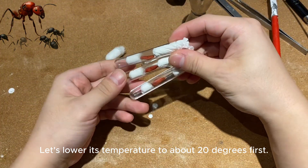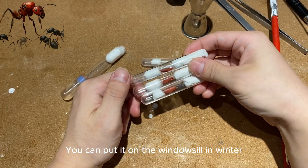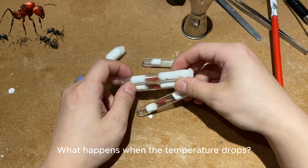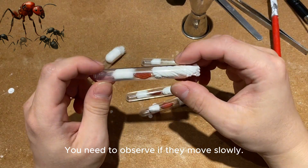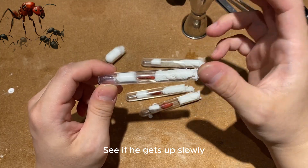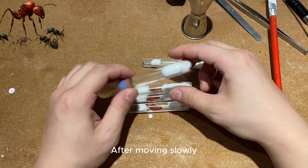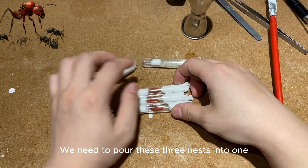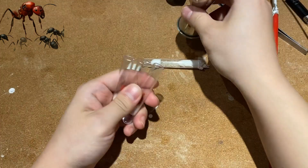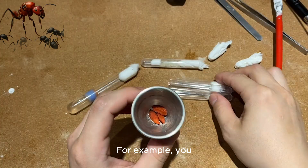After the merging process, first lower the temperature to about 20 degrees. You can put it on the windowsill in winter, or room temperature might already be 20 degrees. Observe if they move slowly — once they slow down, pour these three nests into one space.